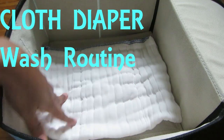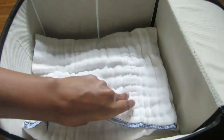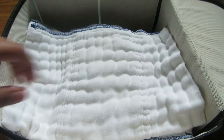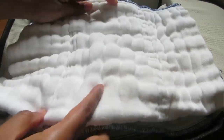Hello everyone, welcome back to my channel. Today I'm sharing my cloth diaper wash routine video. I have another video about how to cloth diaper with pre-folds and how to use them — I'll link that video in the description box below, so please make sure to check that out.